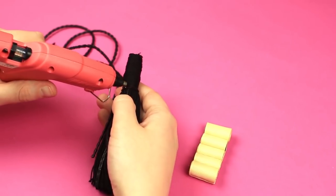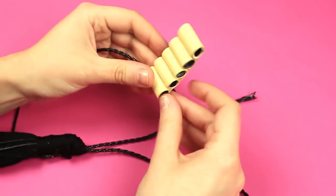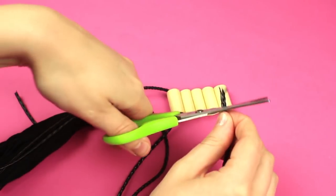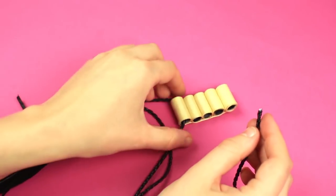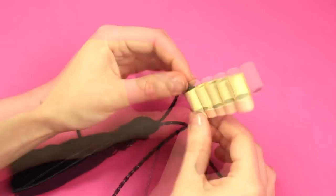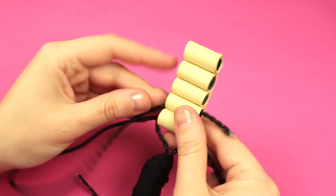Hot glue a thick cord folded in half to the tassel top. Pass a cord end through the edge roll. Snip off the end to tuck into the hole easily. Put another end into the same roll from the other end. Continue crossing the cord inside the rolls.